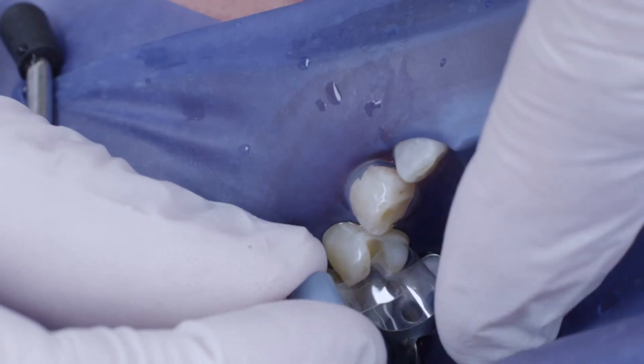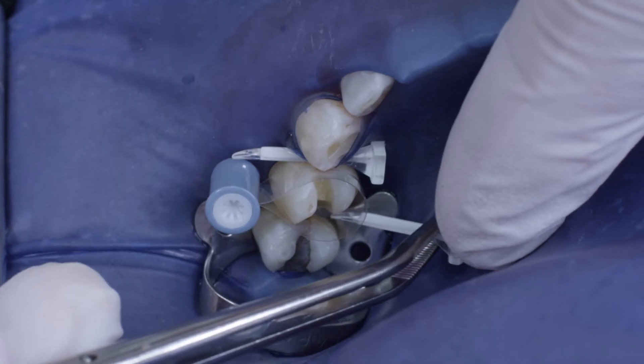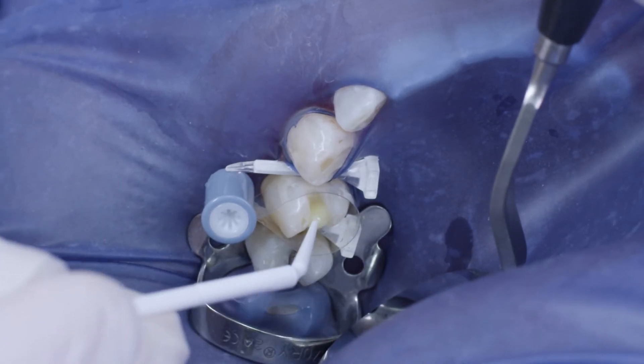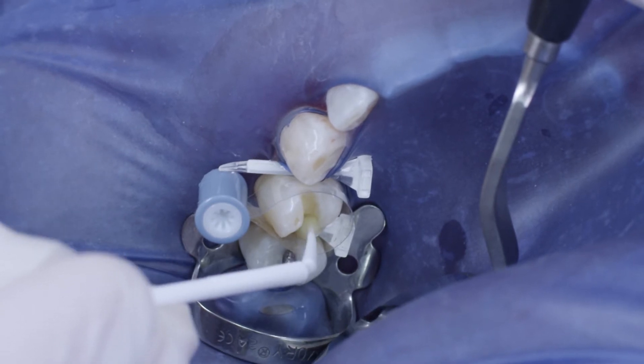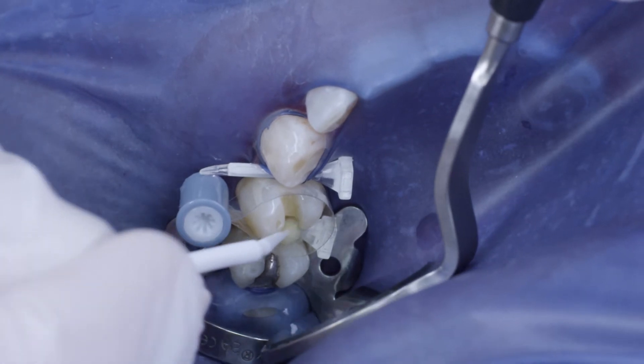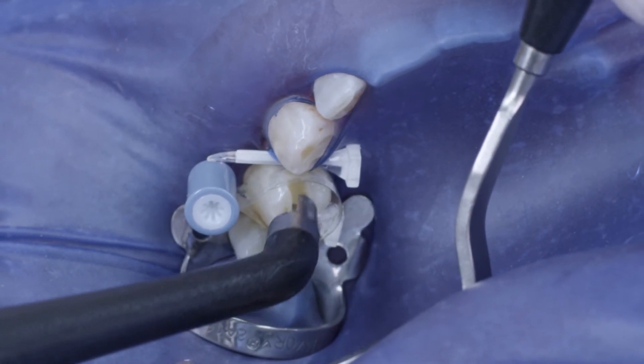I placed the rubber dam so that the tooth stayed dry, and secured the acrylic matrix band between the teeth using wedges. For the bonding procedure, I chose the self-etch system I-Bond Self Etch, which was placed in the cavity and actively moved within the cavity for 20 seconds.